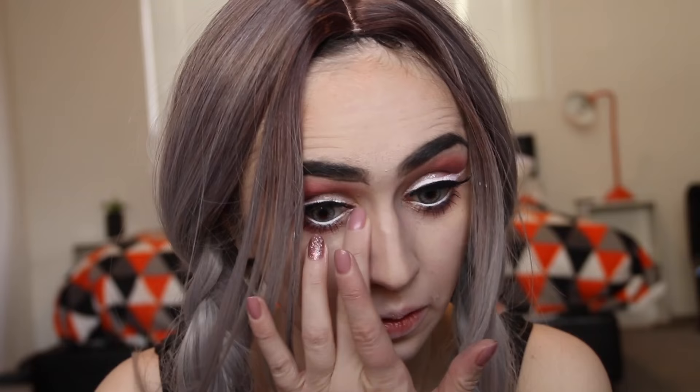I actually don't like this blue in the corner of my eye - I want to get rid of it now. I think it's a bit much. The Indecent Proposal blush, because it's literally the only blush that I own, because my makeup collection is the size of Donald Trump's brain - so basically non-existent.